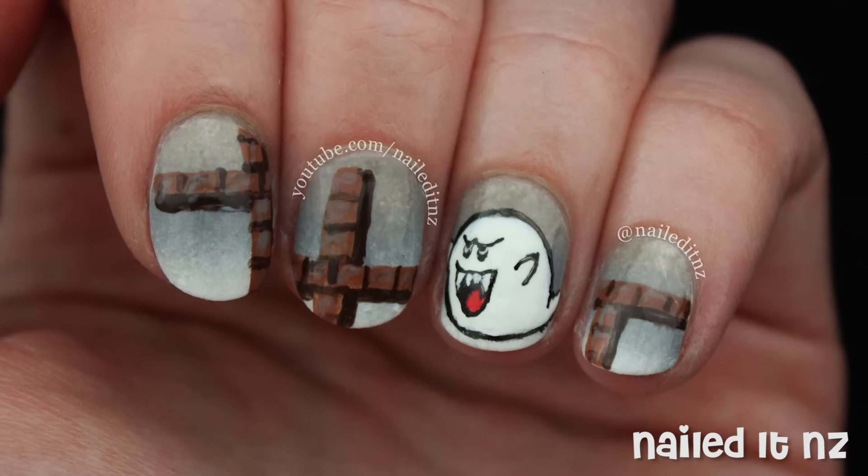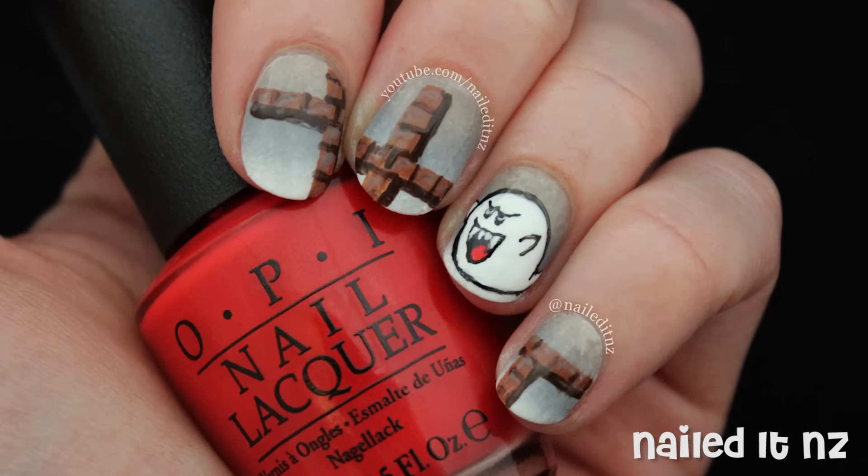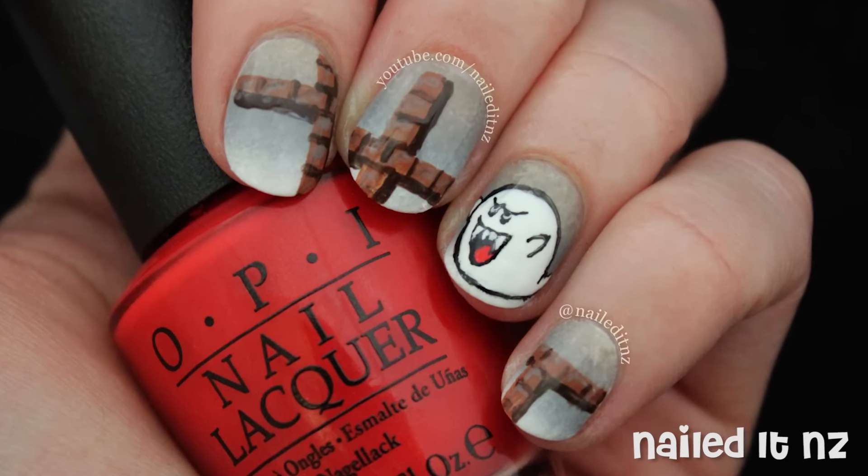Hi everybody, I'm Jessie from Nail.NZ, and this tutorial is for these super cute Boo nails based on Super Mario. If you liked Super Mario as a kid, or even now, I'm sure you'd love these nails. And if you want any more inspired by this theme, just let me know.